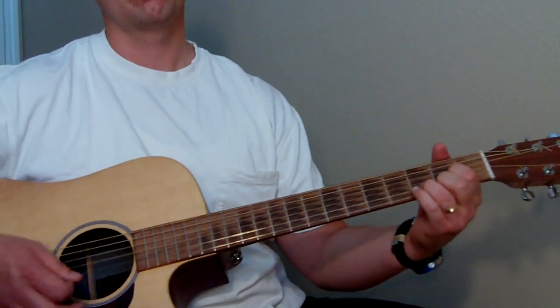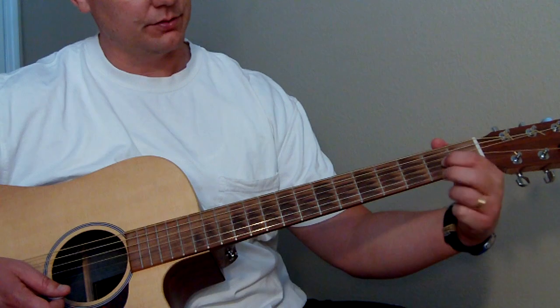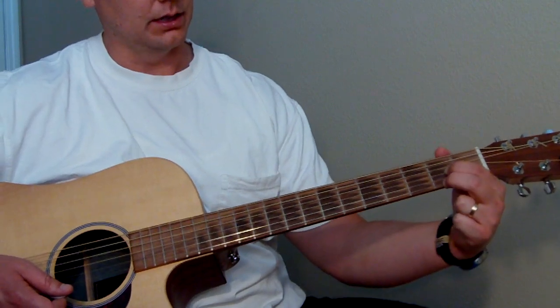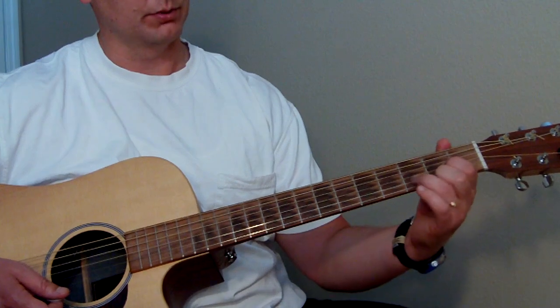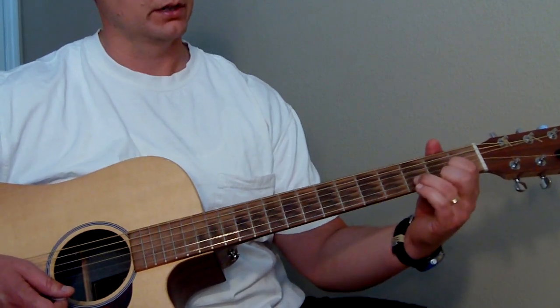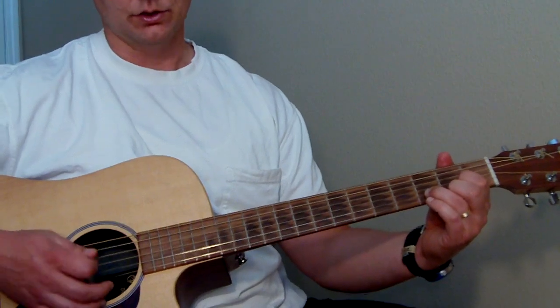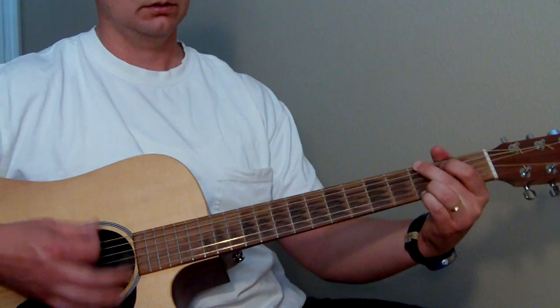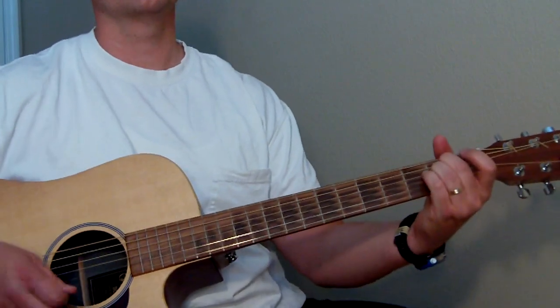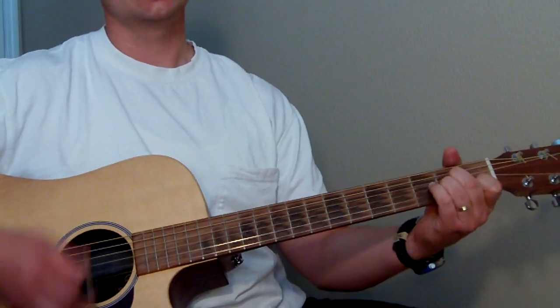Then to D major. For D it's index finger on the second fret of the G string, middle finger on the second fret of the high E string, and ring finger on the third fret of the B string. The D string rings open. So we go G, E minor, A minor, to D.